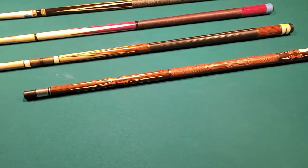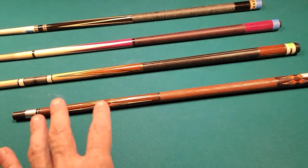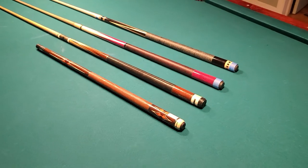What I'm going to talk about is the points on pool cues and how they relate to playability.